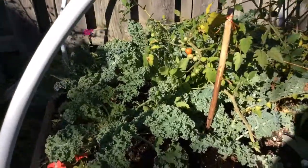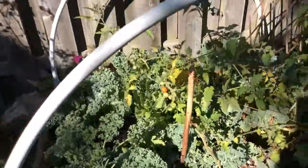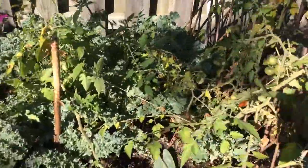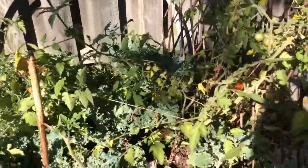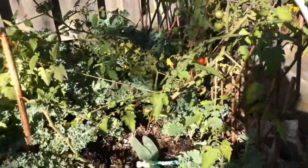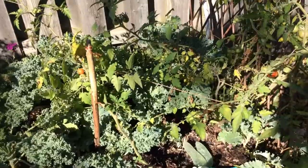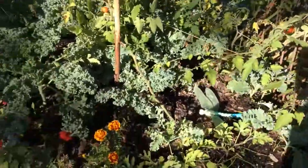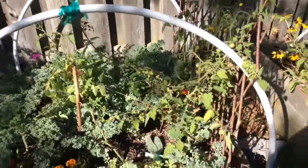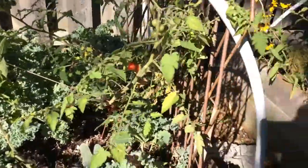These are dwarf green curly kale. And this is more cherry tomatoes. The branches broke off my cherry tomatoes and I just stuck them in this soil and they took root — I just couldn't believe it. And they are fruiting. Yay!